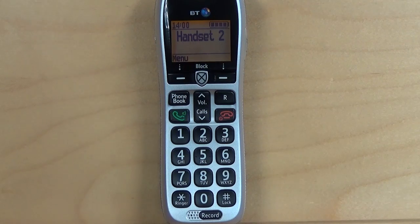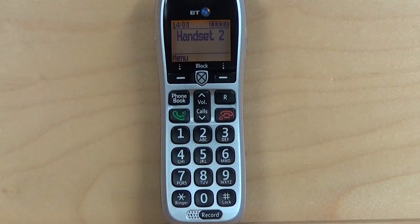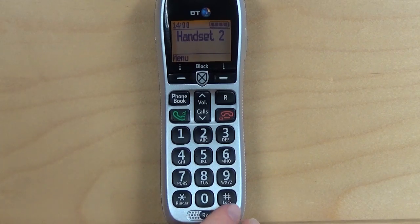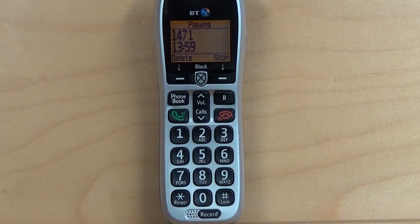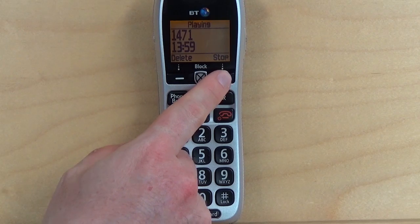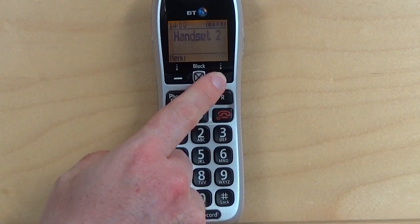There are two ways in which you can play back your recorded calls. The quickest way is simply to press the record button while the phone is idle — this will play back the last recorded call. During playback, you can either delete the call by pressing the delete button, or stop playback by pressing the stop button.